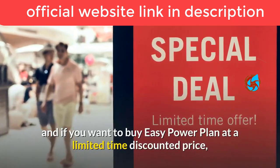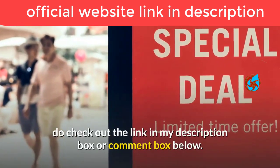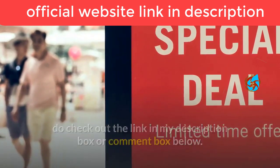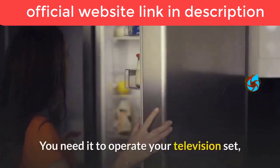If you want to buy Easy Power Plan at a limited time discounted price, do check out the link in my description box or comment box below. Electric power is literally the backbone of every home.